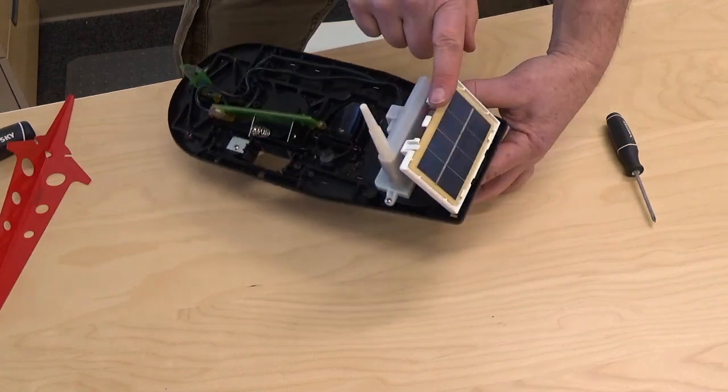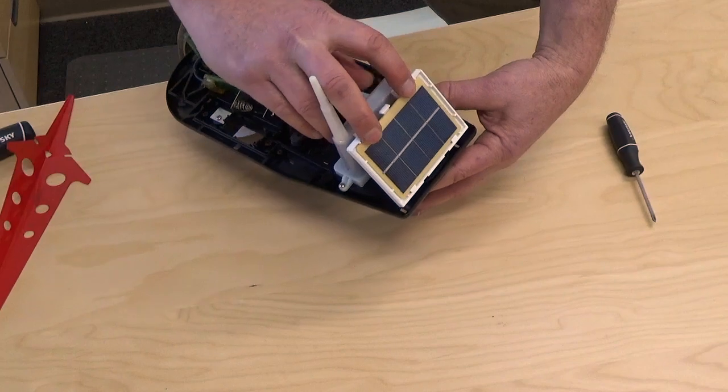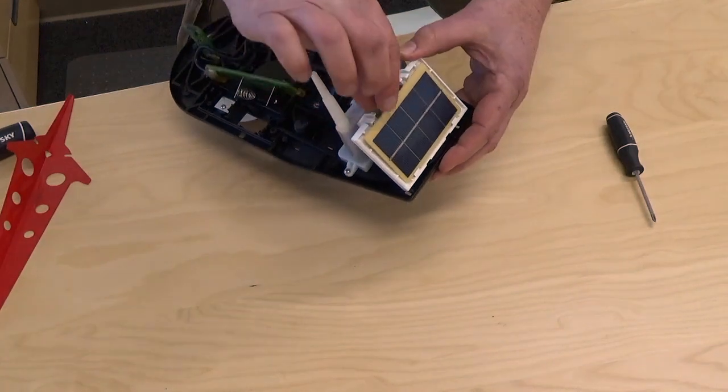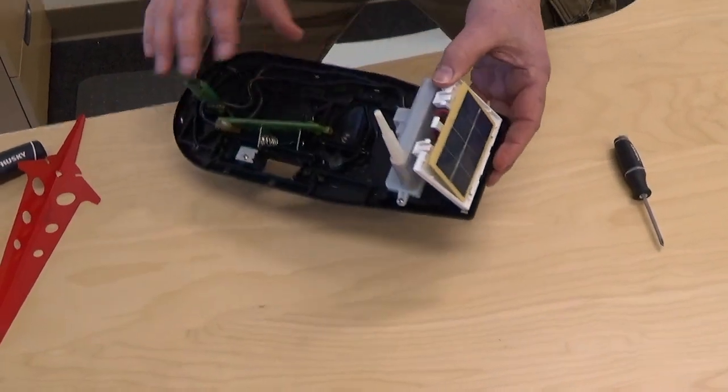Next is the solar panel. It has two hooks on it. Lift the hooks and gently bring the top edge of the solar panel forward. Don't try to remove it from the rest of the assembly yet — the wires are a little bit too short for that. Just leave it loose.